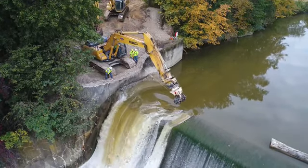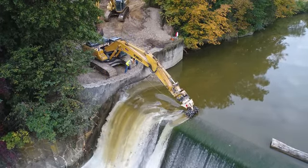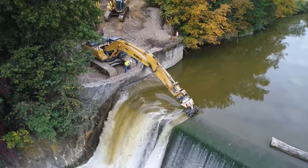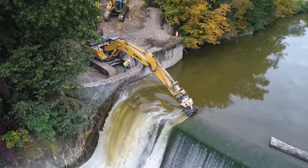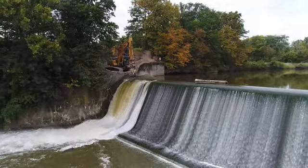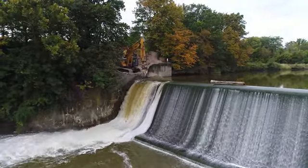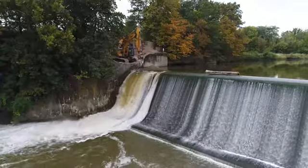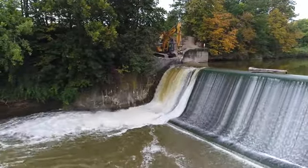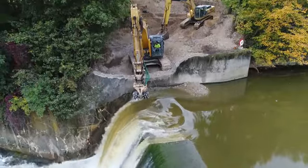Now they're measuring the slot and they're just about at the 20 feet. We'll take a look at the stream a little bit and then head back on top.